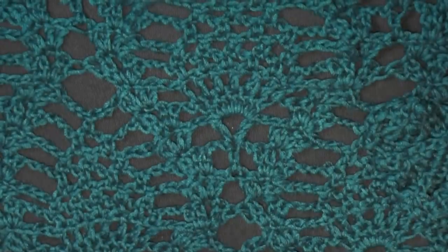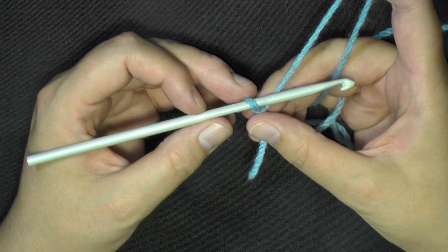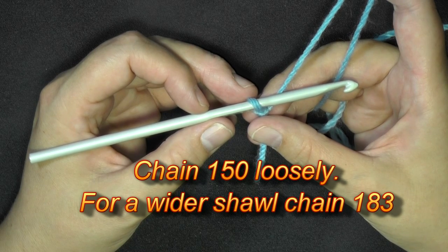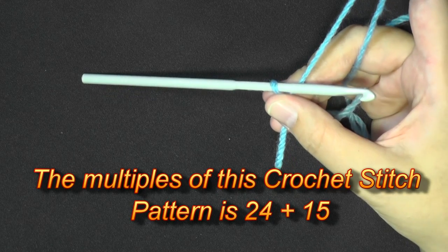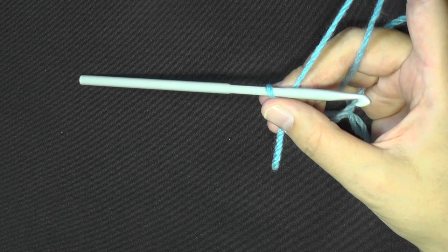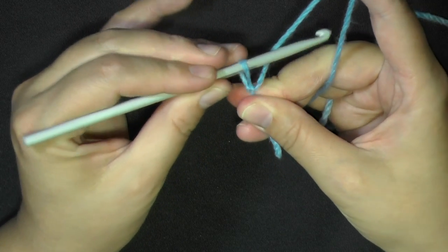So get your yarn and your 5mm hook and let's get started. To begin, for the shorter one I chained 150 loosely, but if you want a longer or wider shawl, go ahead and chain 183. The multiples of this stitch are 24 plus 15, so chain in sets of 24 until you have your desired length, then add 15 more chains. You can adjust easily by adding 24 at a time.